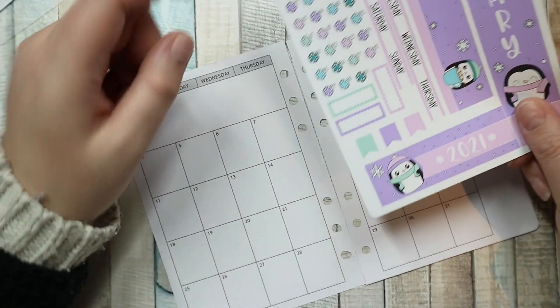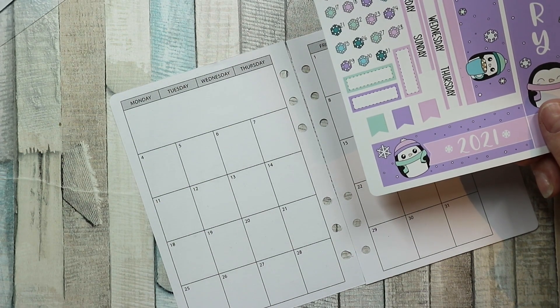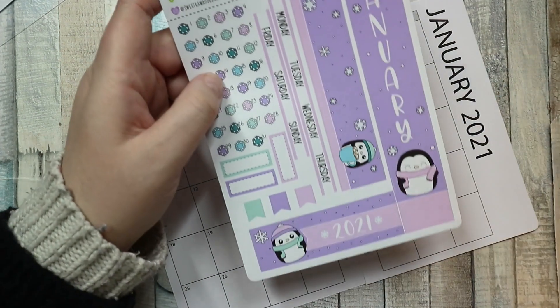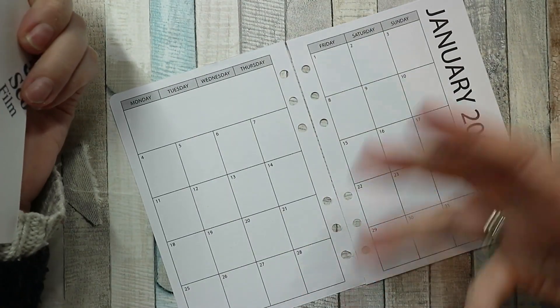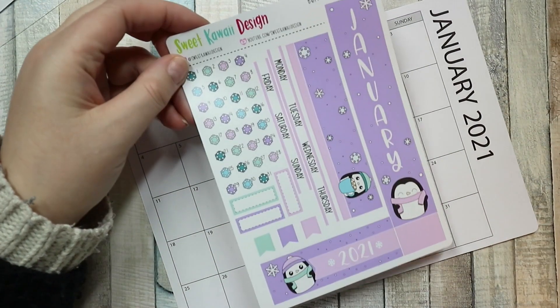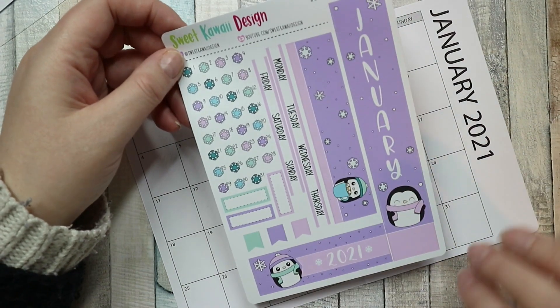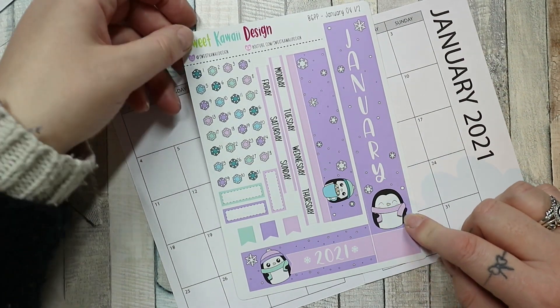I am going to put in appointments and things. I do have a weekly at a glance as well, so part of me wants to just put stickers in here, but I don't want this to be a memory — I want it to be what's happened. So I've got this, which is the B6 Print Pression kit from Sweet Kawaii Designs.